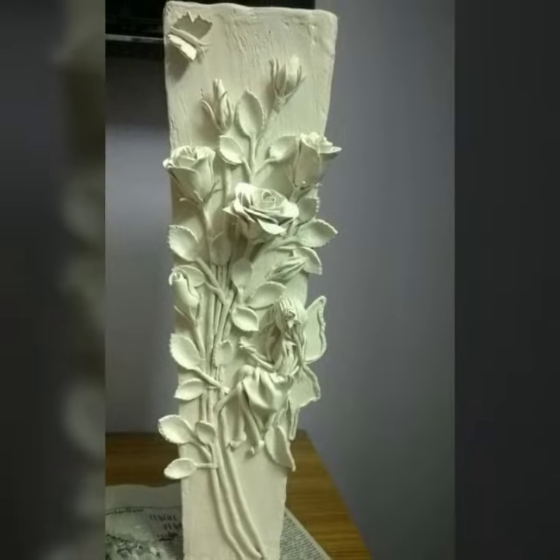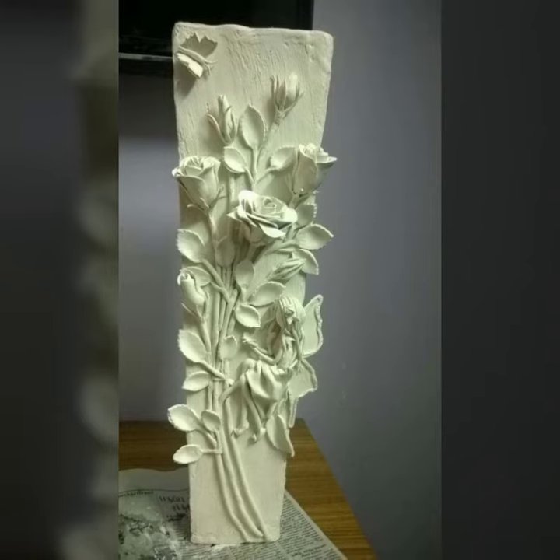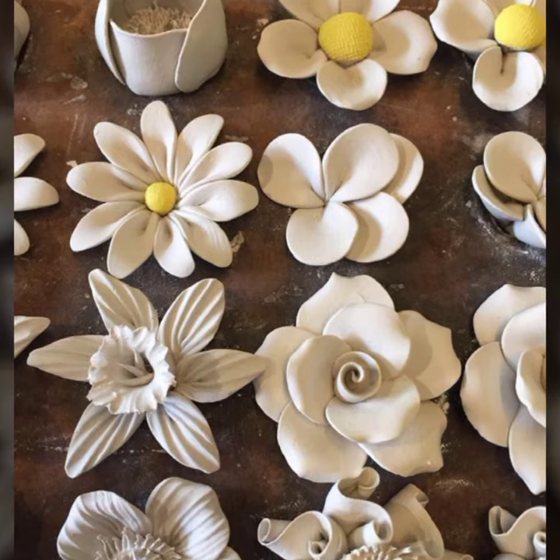A theme showpiece is a design inspired by a particular theme, such as a holiday, a season, or a hobby. To create a theme showpiece, you will need to use decorations that are relevant to the theme. You can also use paint or markers to create your own decorations.